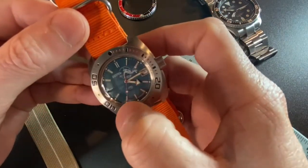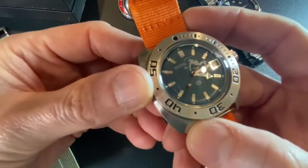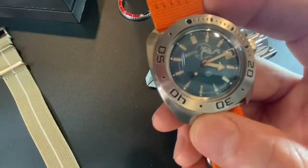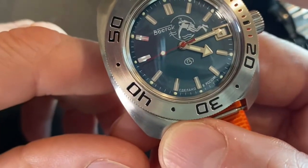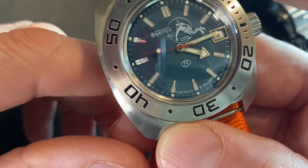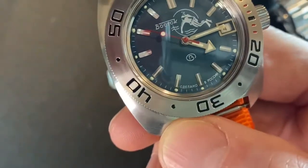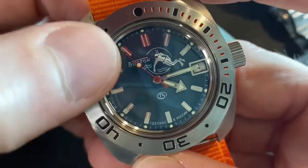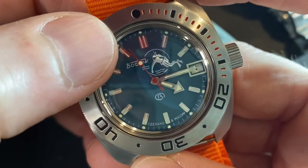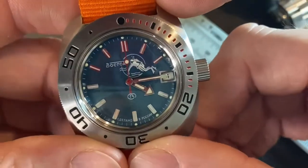It does have a little red second hand. You can see on this red second hand — it doesn't go all the way to the end. That's definitely a negative for me. I really like the way a watch looks when that second hand goes all the way out to the little pips there. You can change the hands fairly cheap.